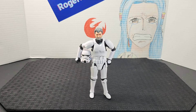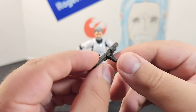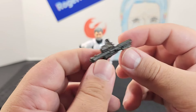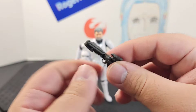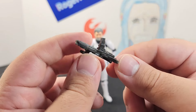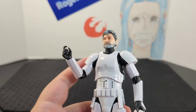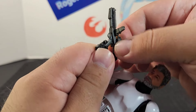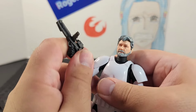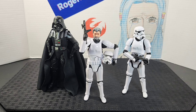He also comes with a rifle — the typical E-11 style blaster you get with most troopers. It has a scope, mag, flashlight, and comes in a nice black color. To hold the rifle, simply slide it into the grip and turn the trigger finger into place, and you're good to go.